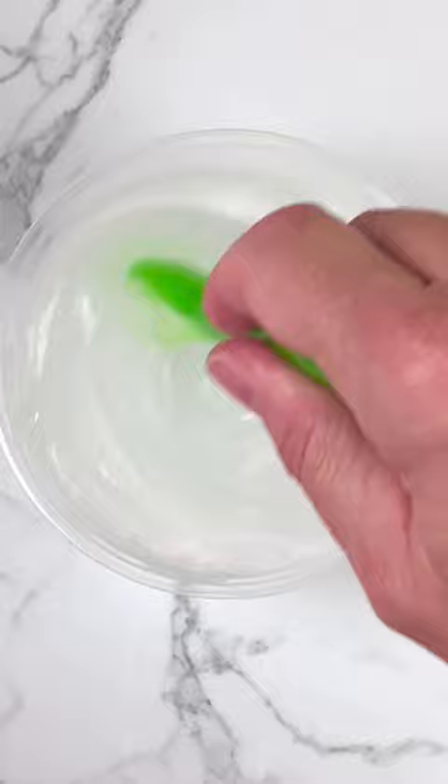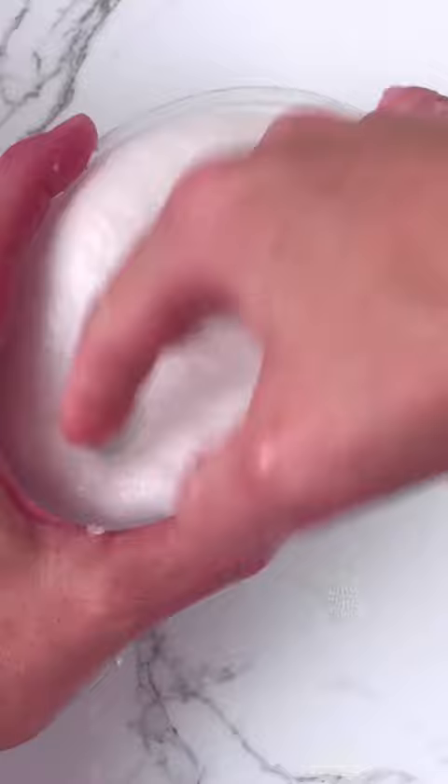You add the activator a little bit at a time until the slime comes together and looks like this, and then you let it sit for about a week until it clears up like this.